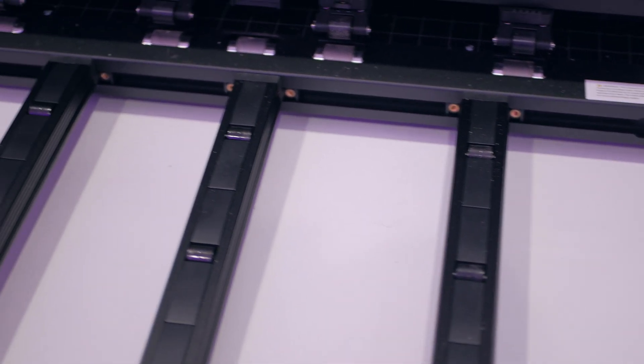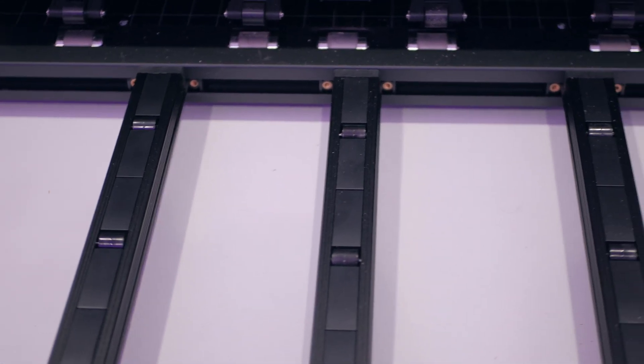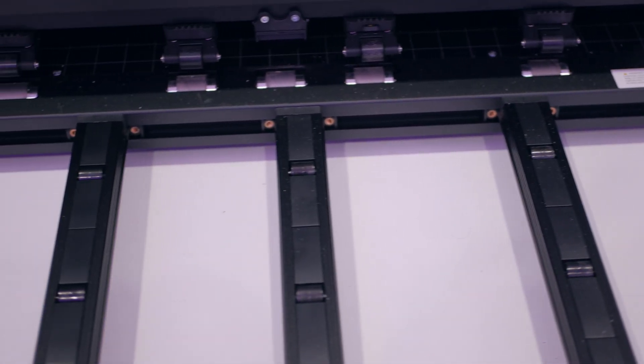You can also use multiple rails for the width as well. If you wanted to use three rails for the width, or four or five — however many you need to support your material — you can.